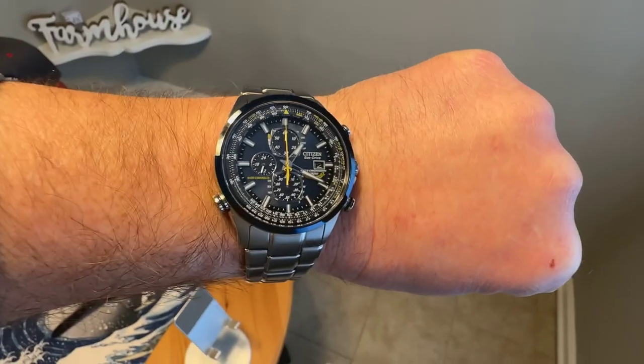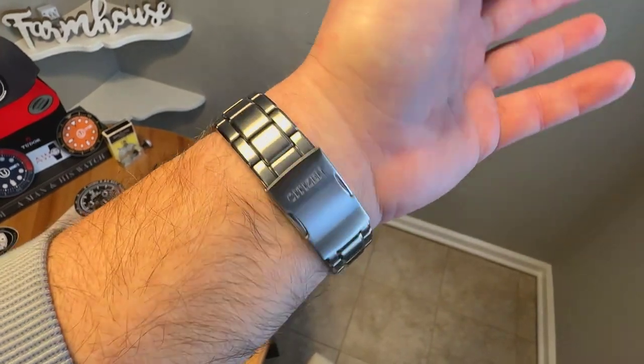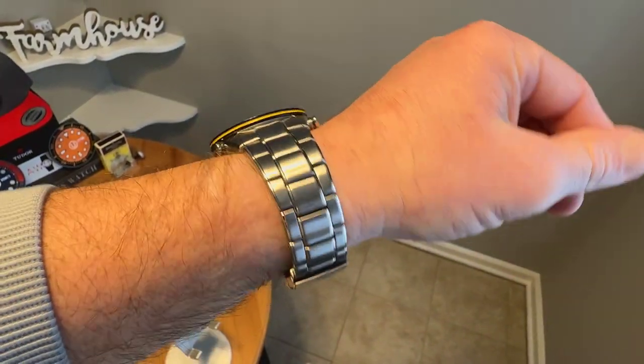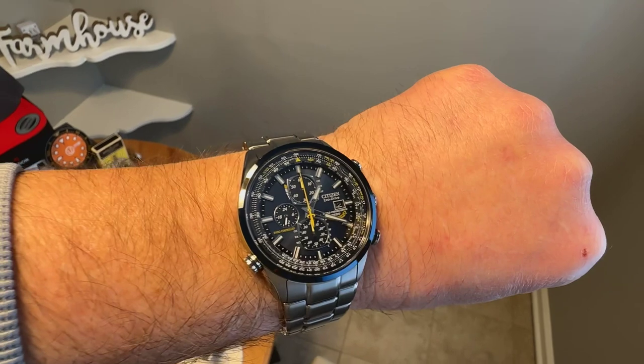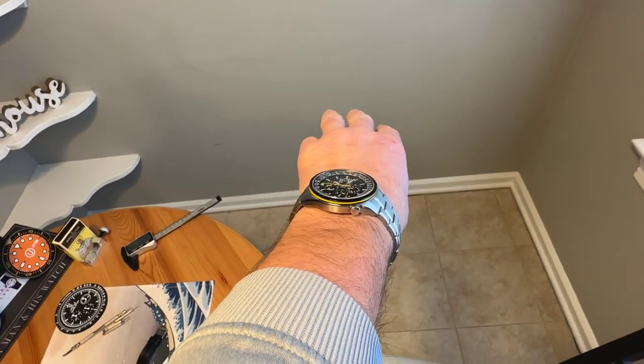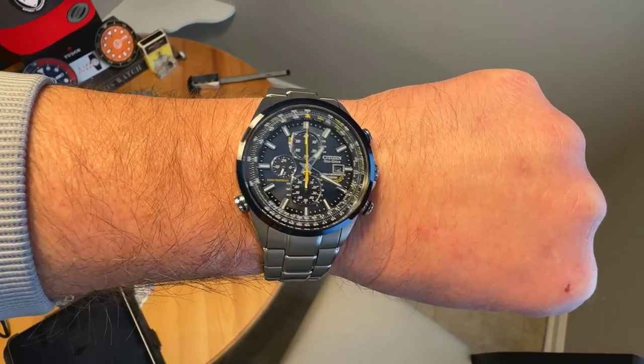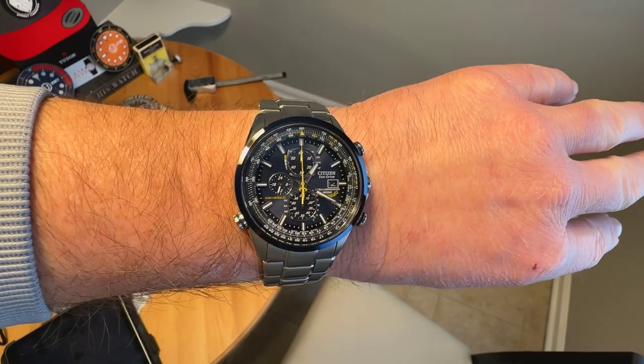Here's the watch on my seven and a half inch wrist. It is a little bit of a larger watch at 43 millimeters, but you do have sub-50 millimeters lug tip to lug tip, just over 12 millimeters thick, so it's pretty thin. I think it works well even for a wrist that is smaller than mine.